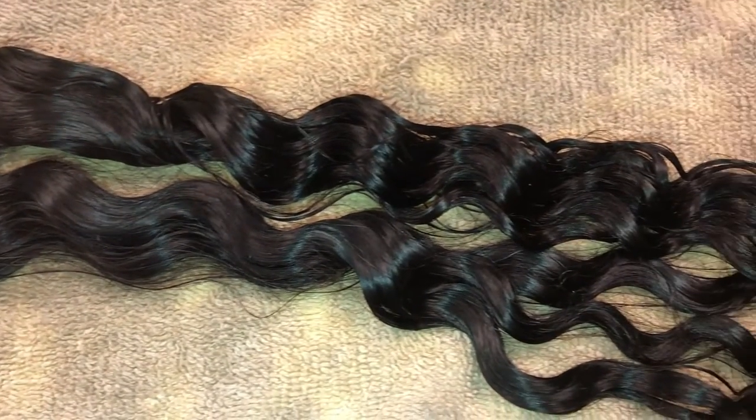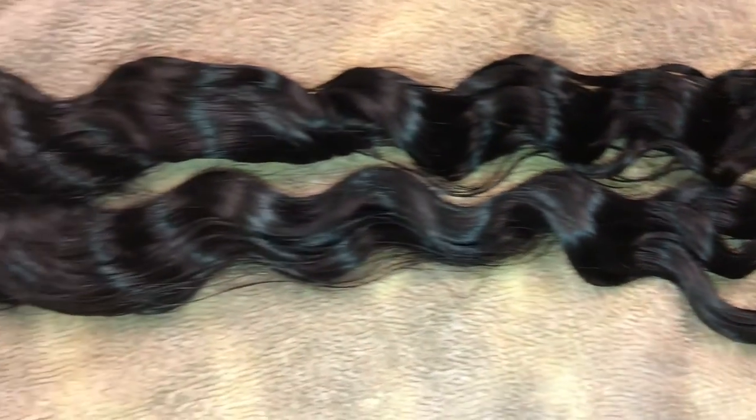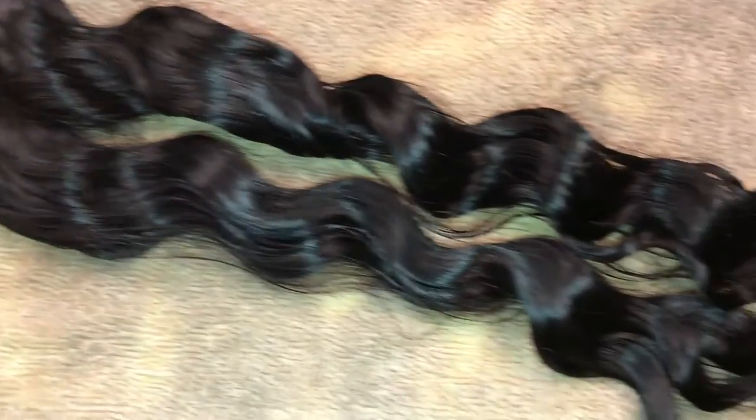So these are my bundles that I have completely rinsed out and they are glistening, looking beautiful. But we're going to go ahead and lock in that shine by moving on to the conditioning step.